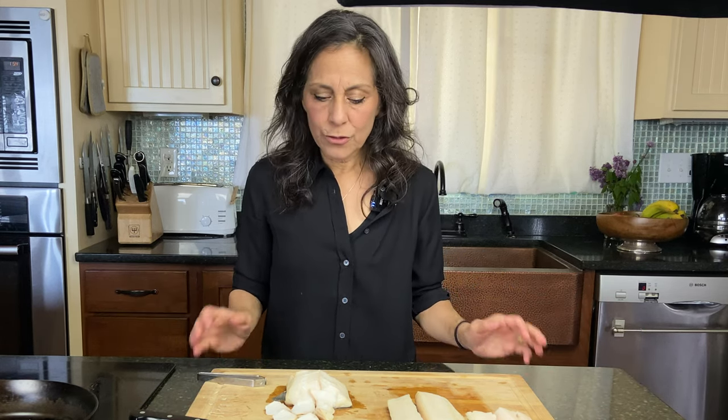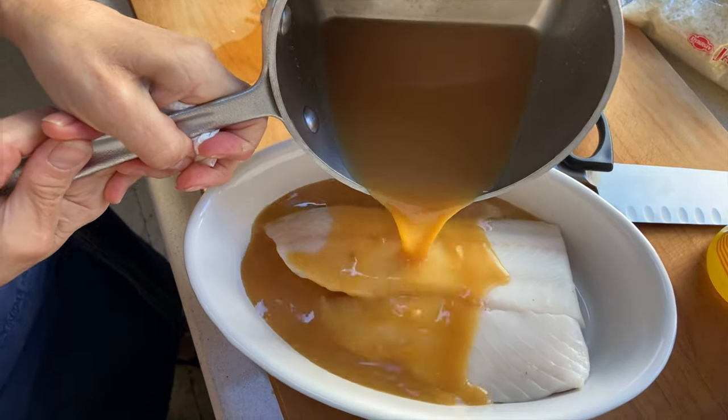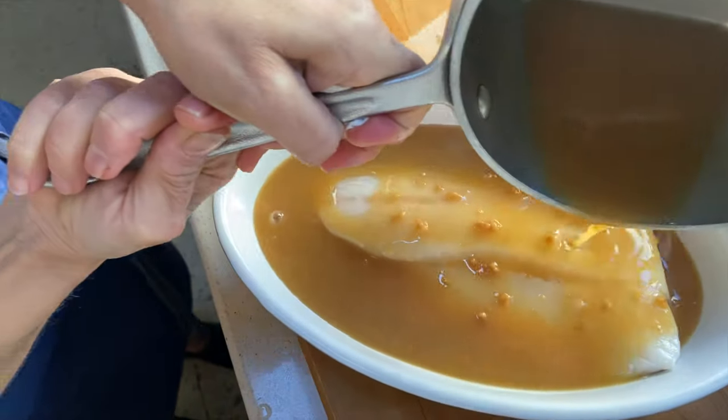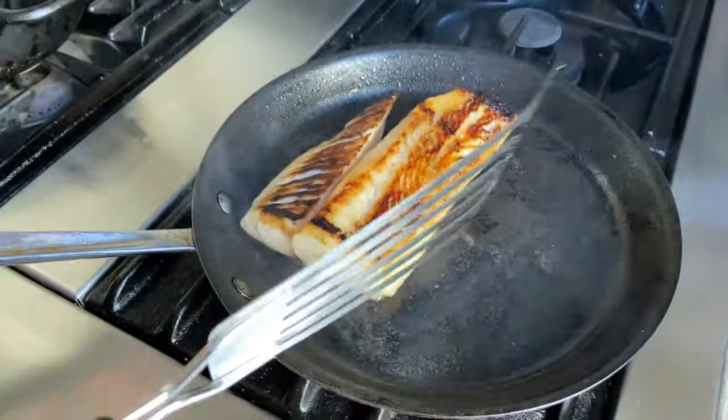Another great preparation is to marinate it in a mixture of mirin, soy, and miso. The enzymes in the soy and the miso will permeate the meat, and the sweetness of the mirin will caramelize.